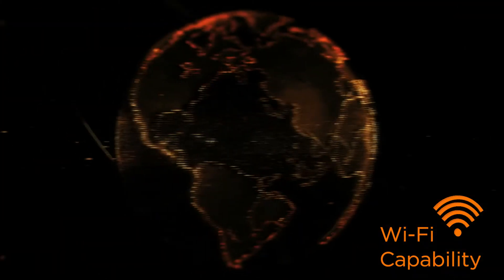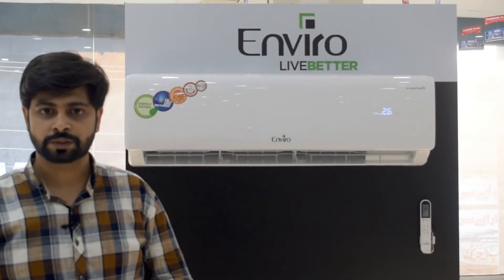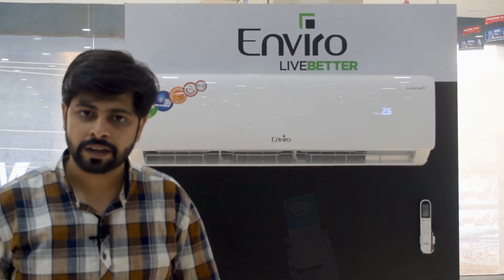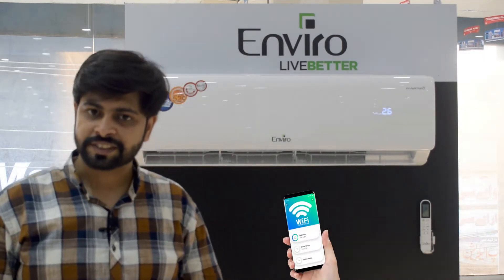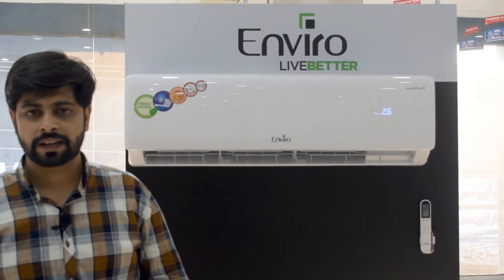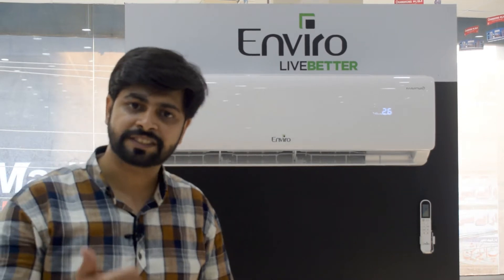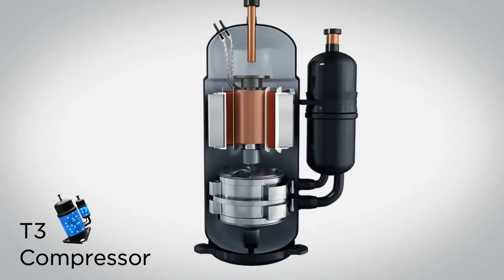The first feature of TQ Grand A is its Wi-Fi capability with its own IoT system. You can access all the features of the Internet of Things with the two components of the AC.